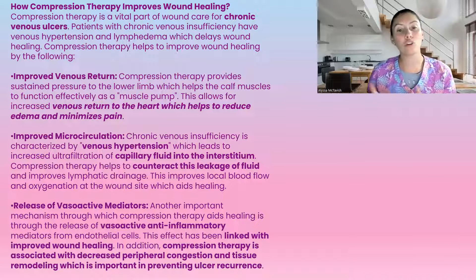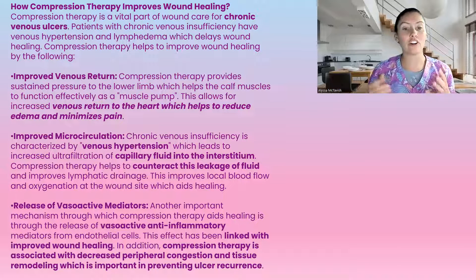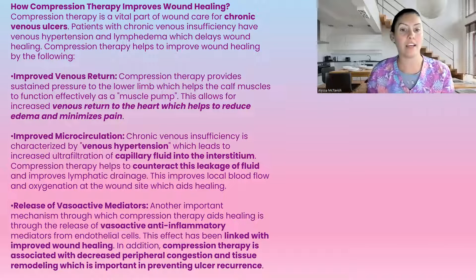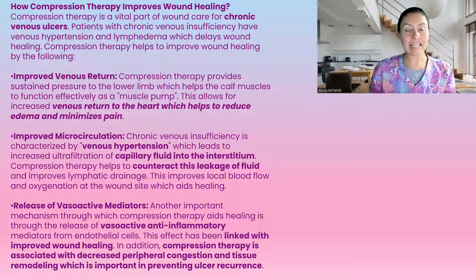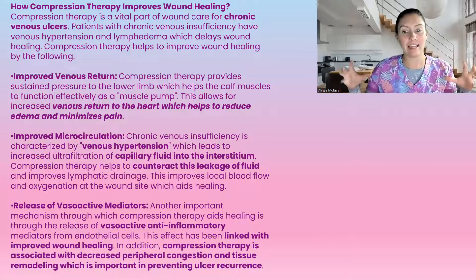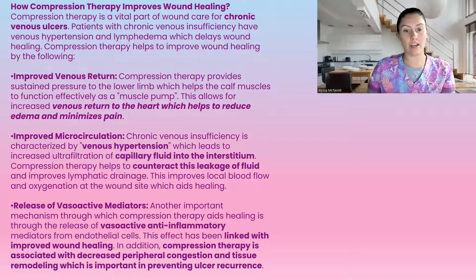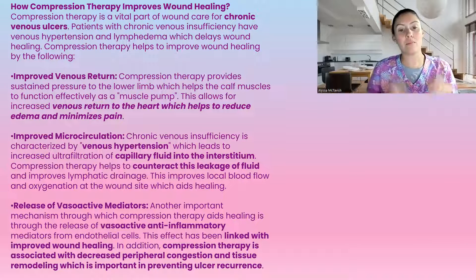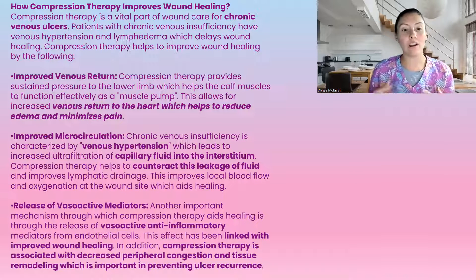Improved microcirculation is another benefit. Chronic venous insufficiency is categorized by venous hypertension. The capillary fluid leaks into the interstitium and starts pooling there, which causes the ulcers. Compression therapy counteracts this leaking fluid, gets it moving back up the leg, improves lymphatic drainage, and improves local blood flow and oxygenation at the wound site needed for healing.